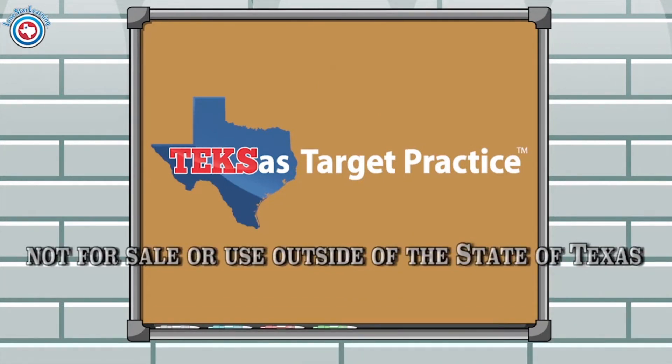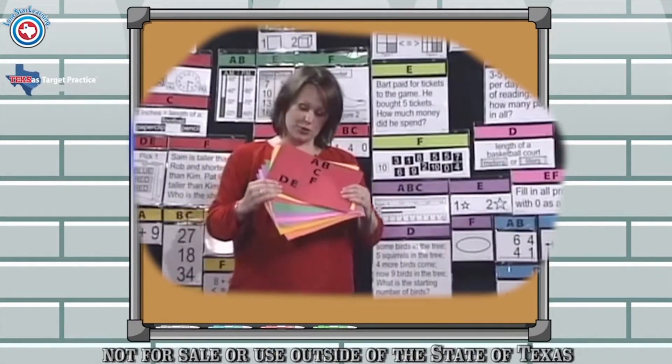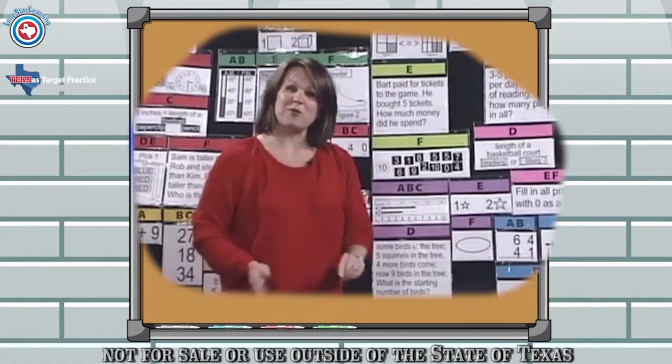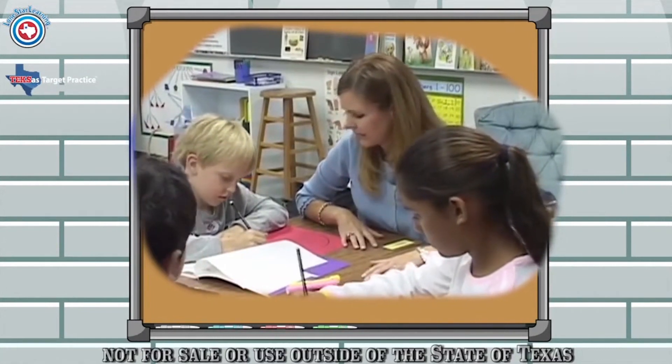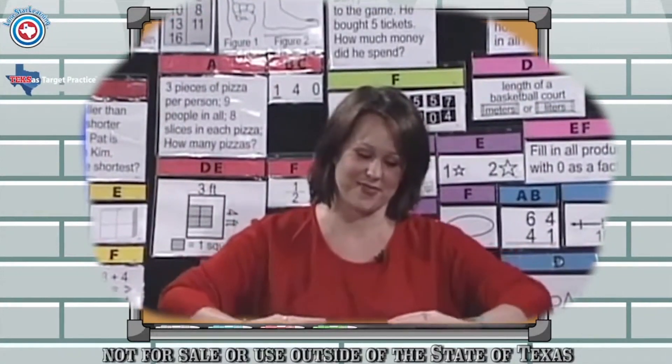Teachers love the preview, practice, and review that Texas Target Practice provides in an easy-to-use format that takes approximately 10 minutes a day. Students feel confident when using the program because of its familiarity and consistency. Parents like that their children are improving their math understanding as well as their scores.